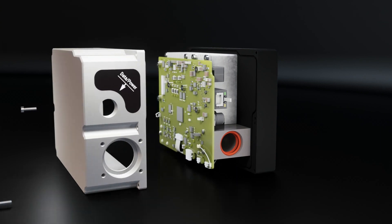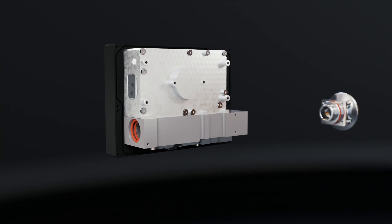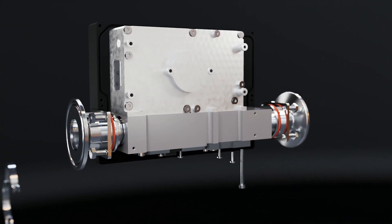Our system doesn't require additional reagents or manually taken milk samples. It's all automated, even the cleaning procedure.